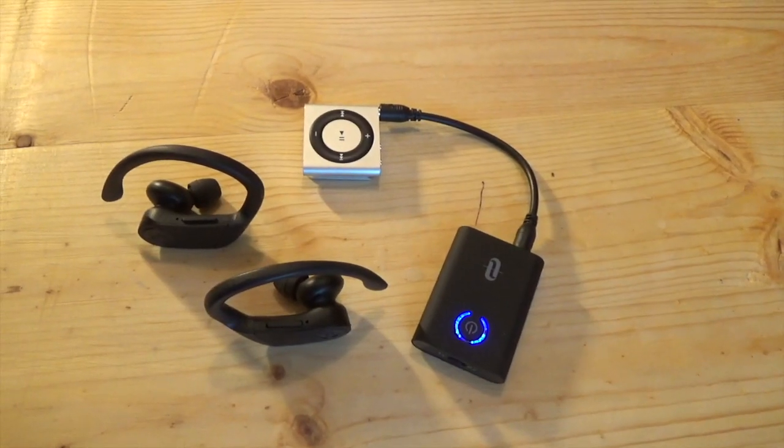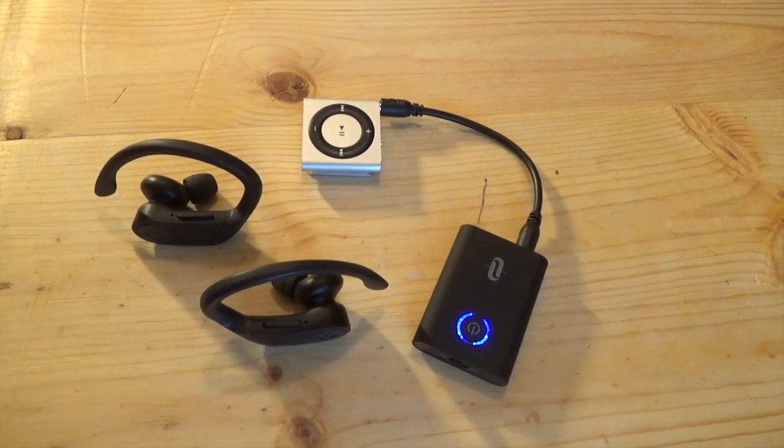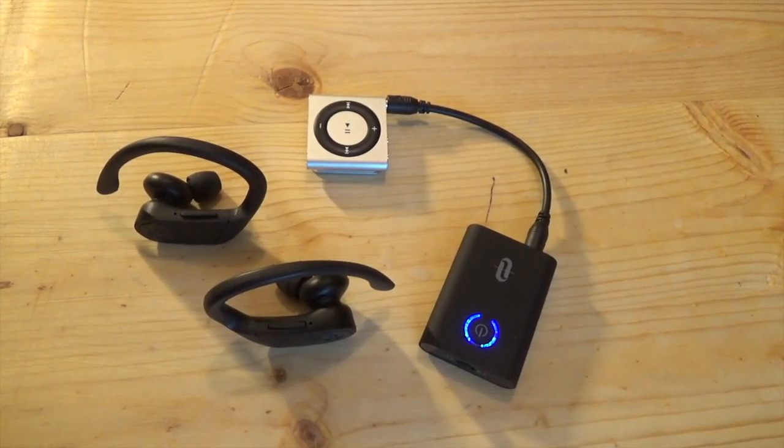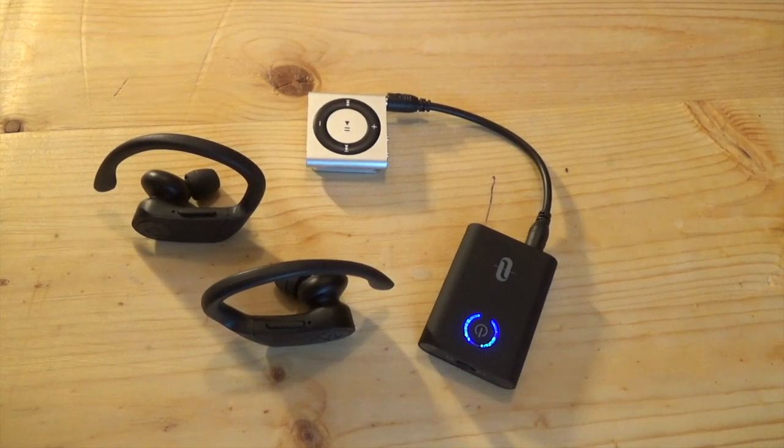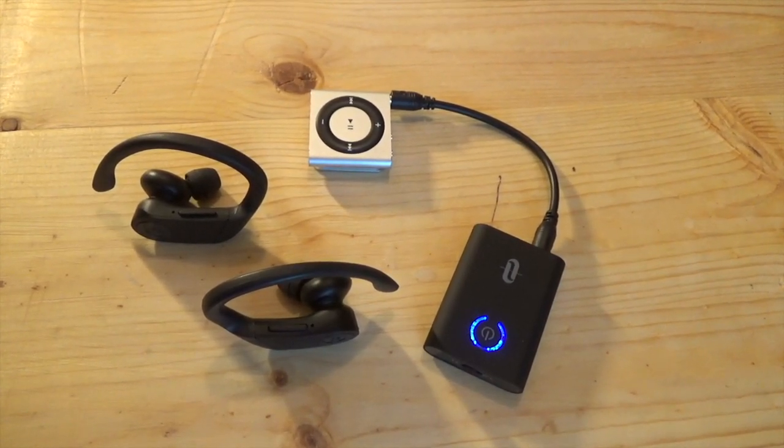I'm anticipating some of your comments already saying, hey, this guy can afford a pair of Powerbeats Pros, but he's using a jank setup for his MP3 player. You must not watch enough of my videos. I didn't even remotely pay full price for those Powerbeats Pros.